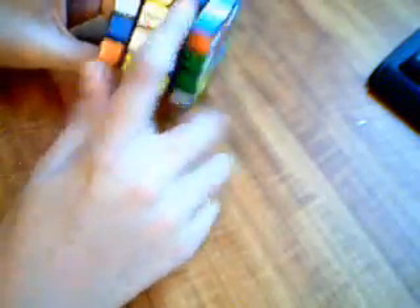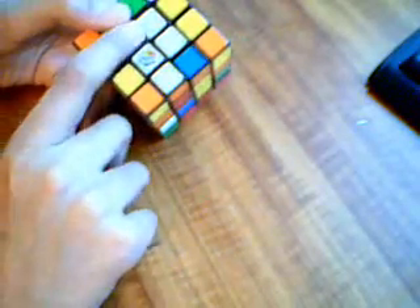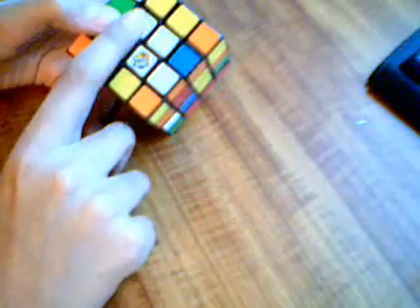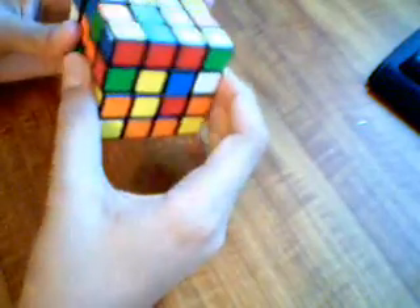We'll solve the white center first since three of them are already done. To solve a center, you make a pair — like these two white pieces are already a pair. You connect two pairs, then insert them — put them together.